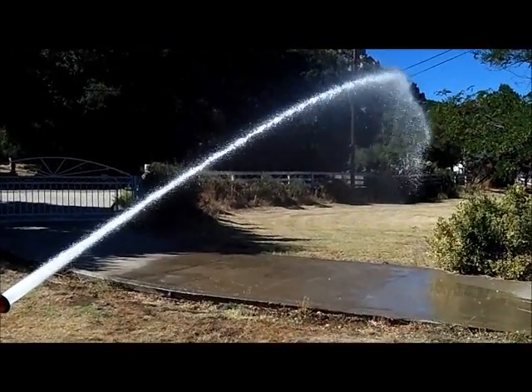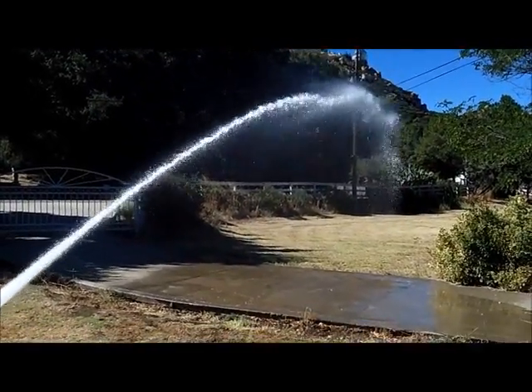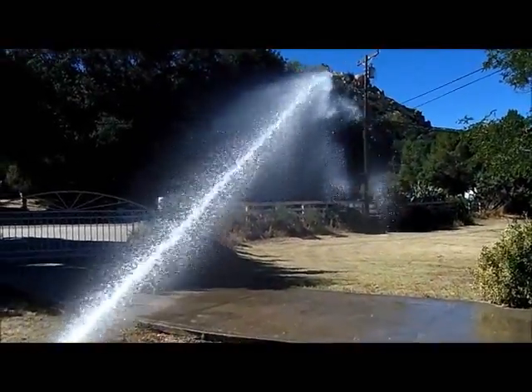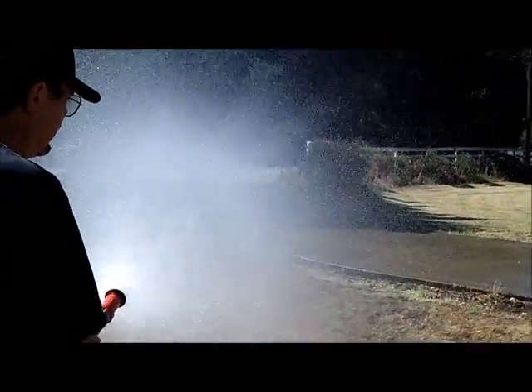Those leaves out there that we're spraying over are about 70 feet out from where we're standing. When it's set right here, we're pumping close to 280 gallons a minute. When you go to your box, it'll flow down to about 80 gallons a minute.